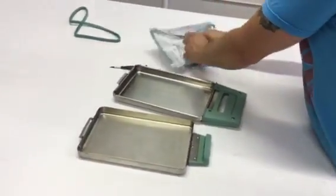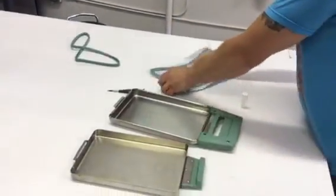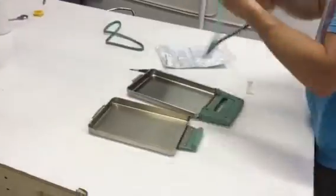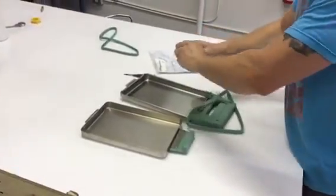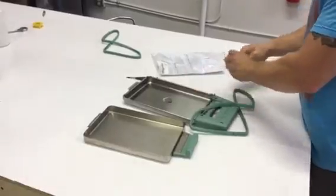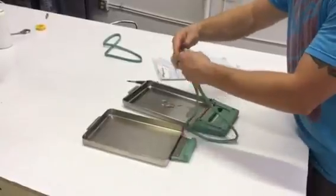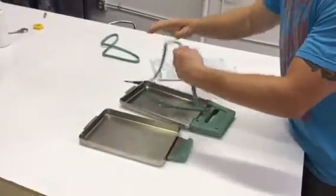I'm going to open up the seal. It comes with a little lube kit. You're going to want to take the seal, take about a quarter size of lube, put it in the center of the cassette. You're going to want to get it on your finger and lubricate the seal all the way around.